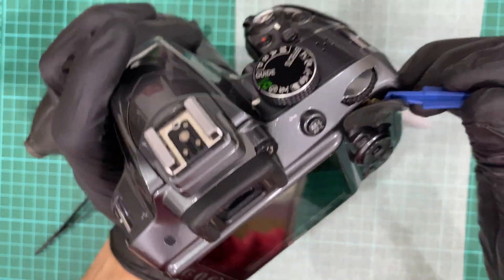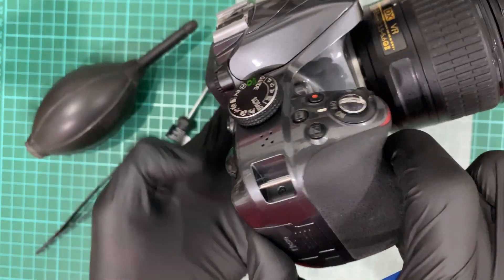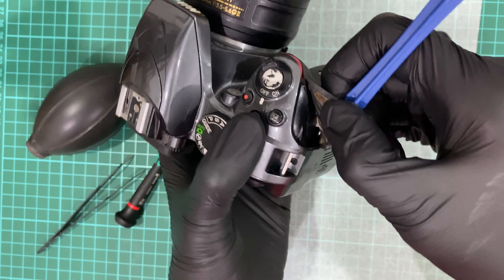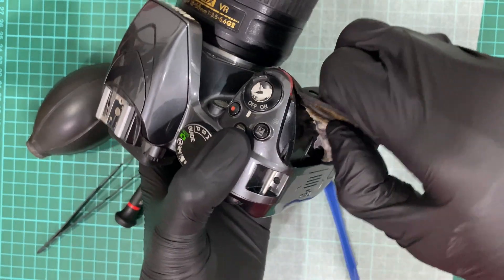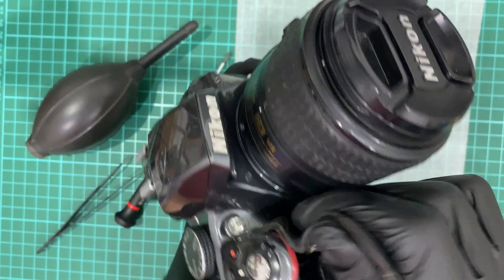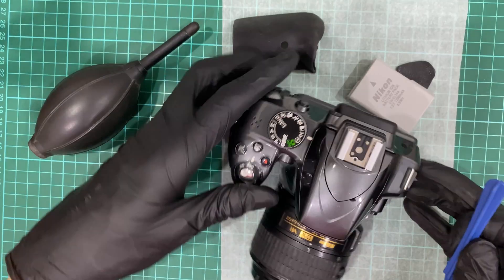This is a plastic spudger used to remove the rubber here. I found that one of the screws has started to rust — the same goes with the front grip rubber. Use only a plastic spudger to remove it, otherwise you end up scratching the plastic surface of the body. Try to peel it off from the body — it's quite tight. The double-sided tape can be reused for at least two to three times.